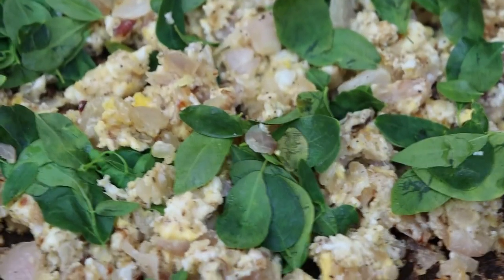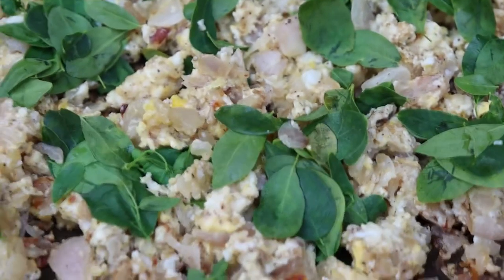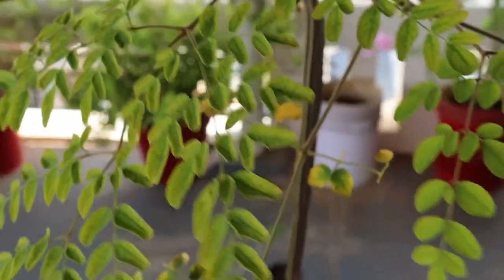We can use the leaves as a garnish on scrambled eggs, or on top of any dish just like coriander, to retain their nutritive value. I hope you enjoyed this video and are inspired to grow this superfood in your garden.